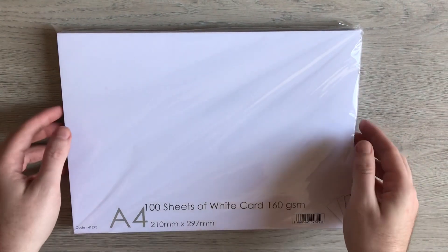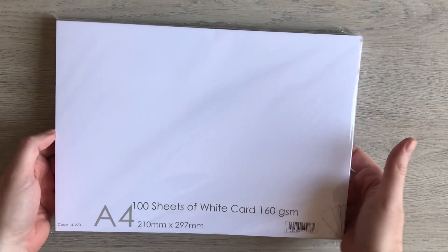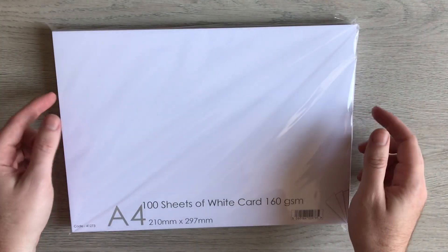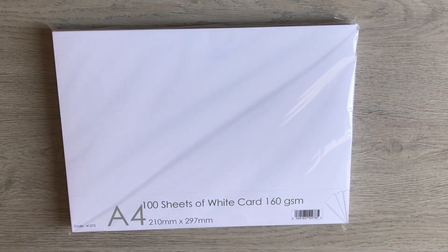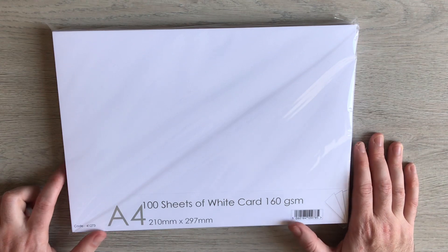Hello everyone. Today it looks like it's going to be a little bit of a boring one because all I'm going to be showing you is paper. I'm here to answer a question I've been asked quite a bit in Paper Crafting with Paul, which is my Facebook group.